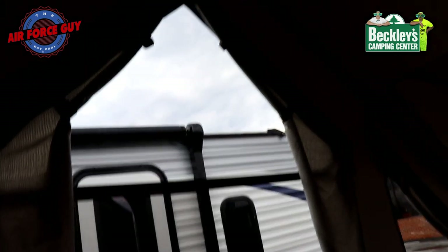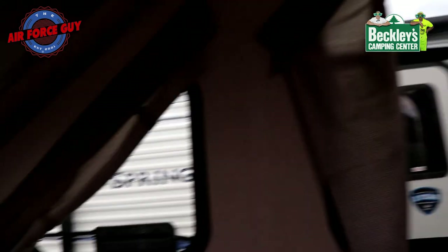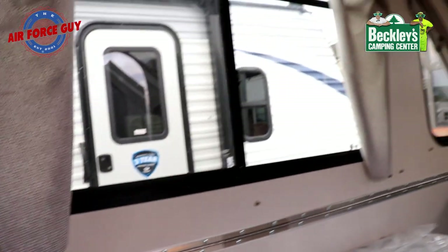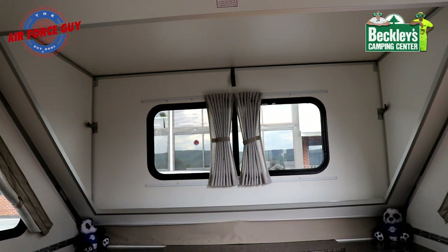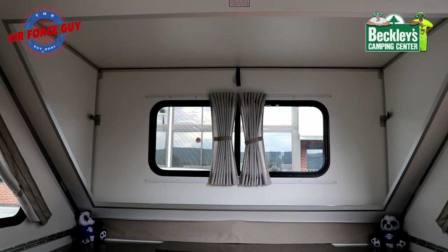For your windows, they have curtains that come undone so you're able to have privacy for all of the windows — they have snaps down below where you snap them for privacy. For the ones in the front and the back, you're going to have them on a rail so you're able to pull them across for privacy.